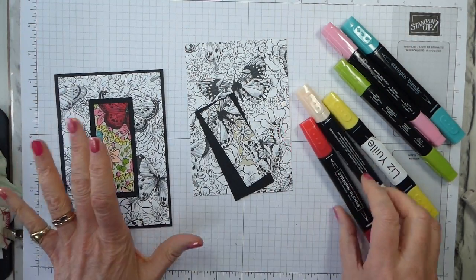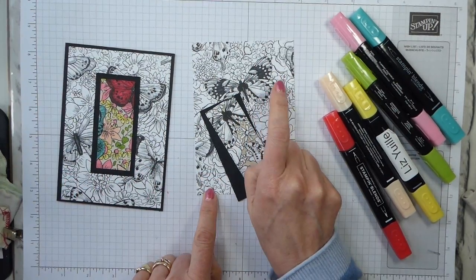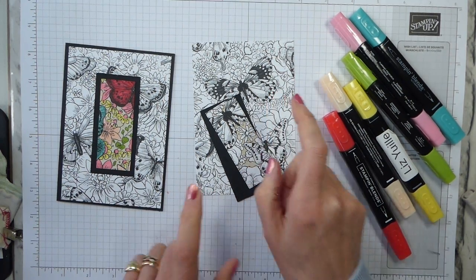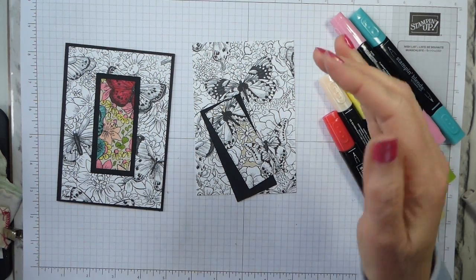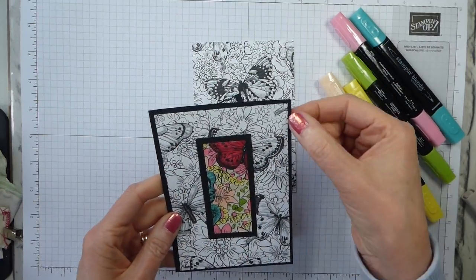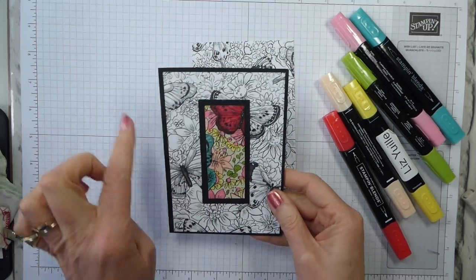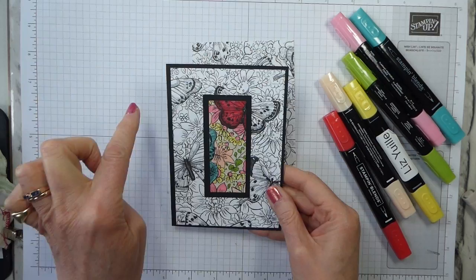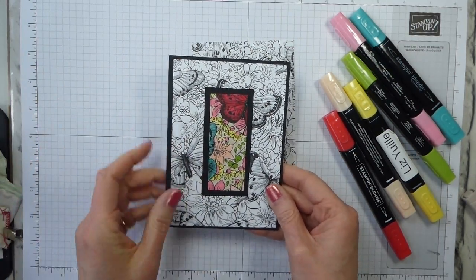No cutting involved, though obviously you can cut. My Designer Series paper is a standard first-layer card mat — five and five-eighths by three and seven-eighths. Do remember, if you're in the USA or Canada, your card stock is shorter and fatter than ours. Basically, I'm looking at about an eighth of an inch all the way round as a gap, so my layer is a quarter of an inch smaller all the way round.